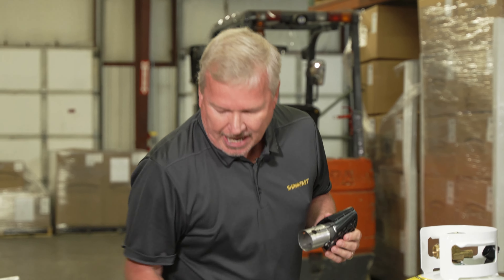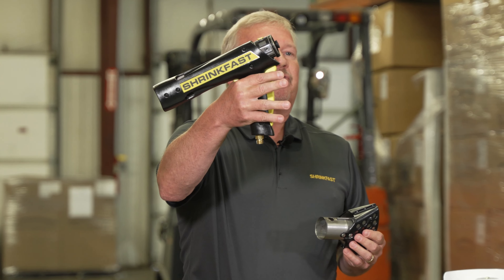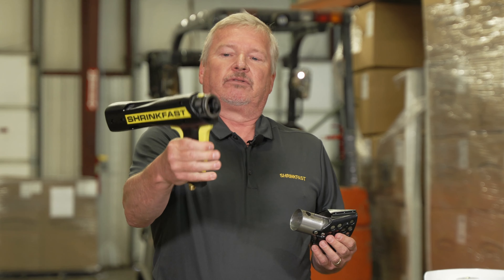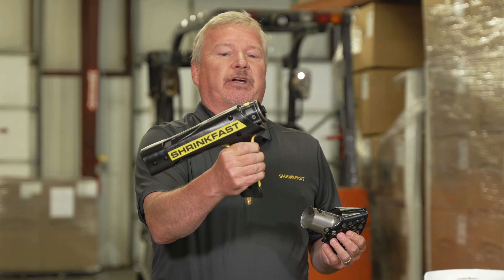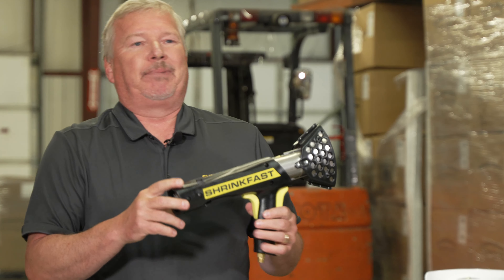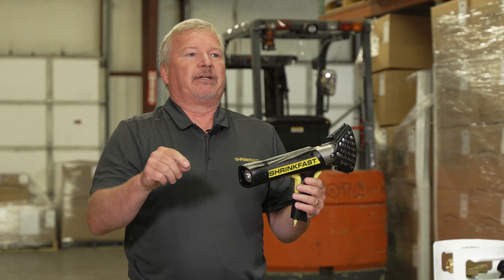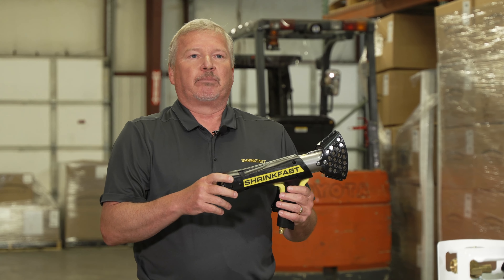The Model 998 also has a safety on the back — you have to have some dexterity to fire the gun, so a child couldn't just pick it up and pull the trigger without first depressing the safety. You have to depress the safety first, then pull the trigger. All propane-fired heat tools use a piezo-crystal ignition system, just like a barbecue grill — you push a button, it hits a piezo-crystal, creates voltage, goes to a spark plug, and that's how you light it.